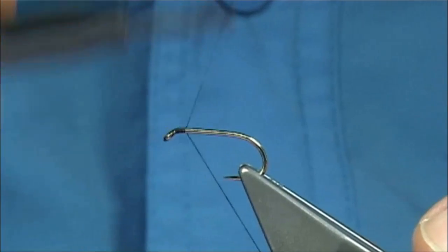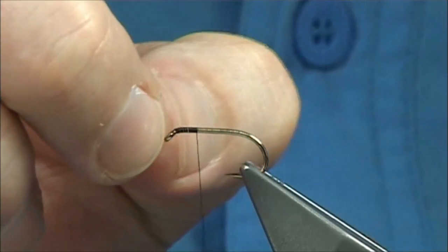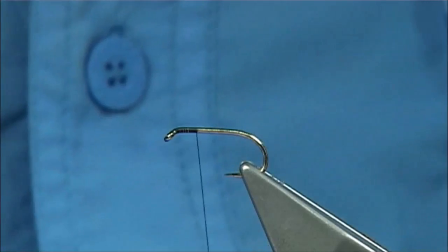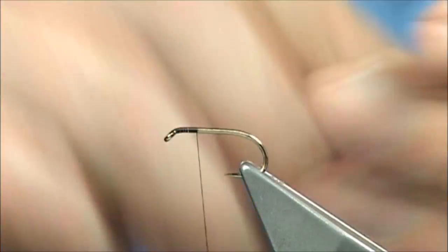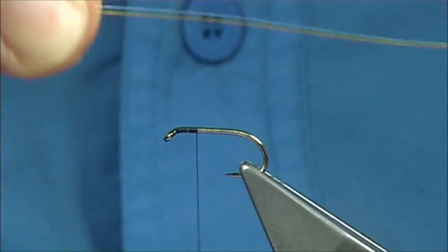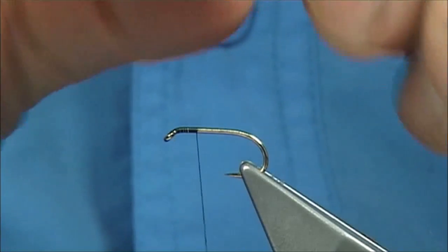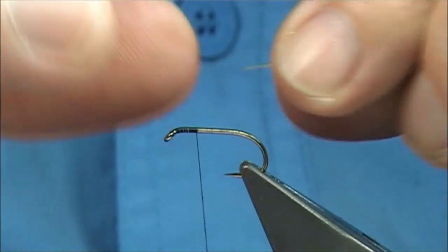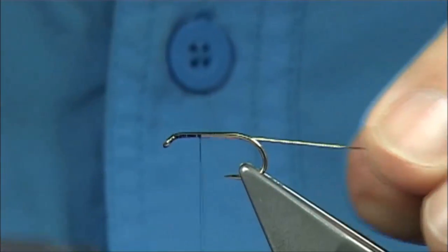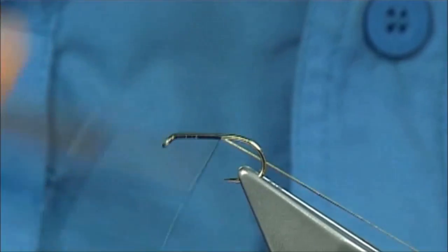Just take the thread from the eye to this point here. This gives me the measure for where I'm going to tie in the wing and the front hackle. I'm going to save a bit of bulk and tie in the rib. Normally you don't tie onto a bare hook, but you can get away with it. The rib is oval gold tinsel — because it's like a fine braid type, it's got a bit of grip, so you can get away with doing this. If it was wire, you'd have to be careful.